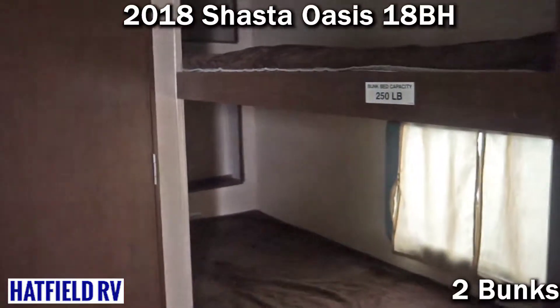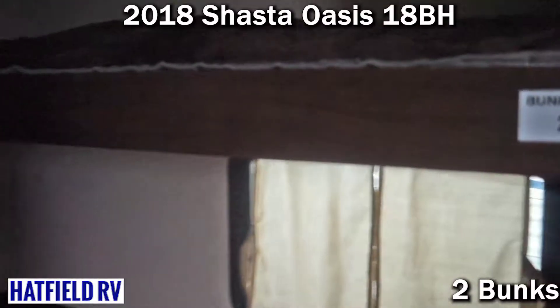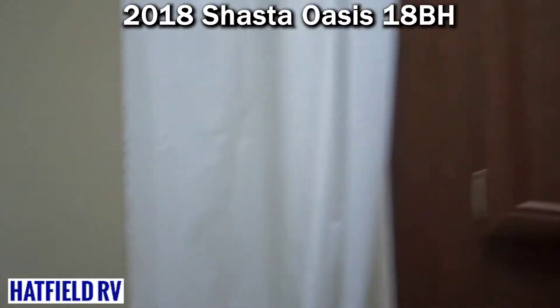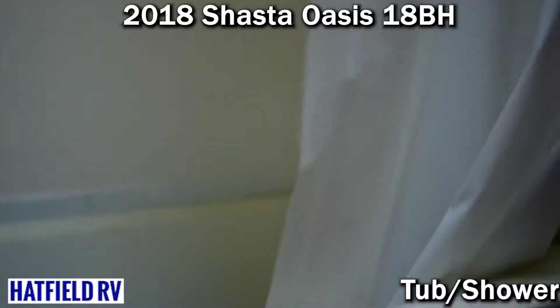Shasta's always done a good job with storage. You can see there are little cubby holes back there where the bunks are. The bathroom is another decent place for storage on this unit — you see that large wardrobe back there. It comes with a tub back there as well.